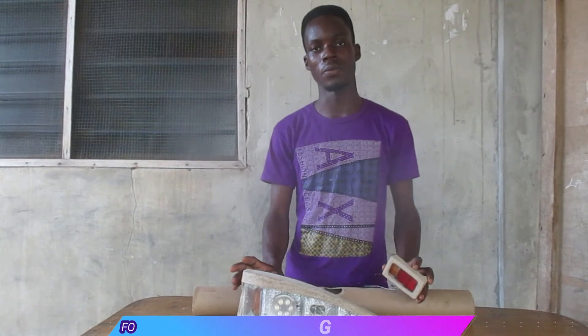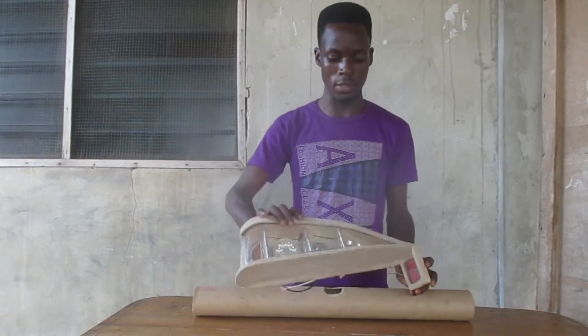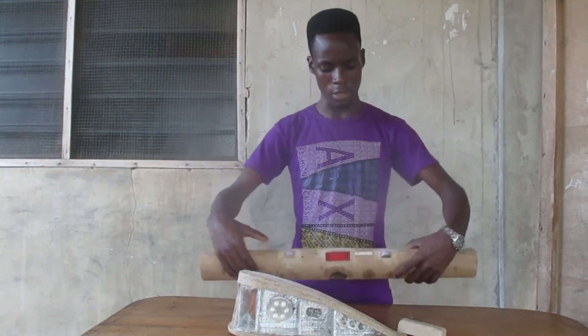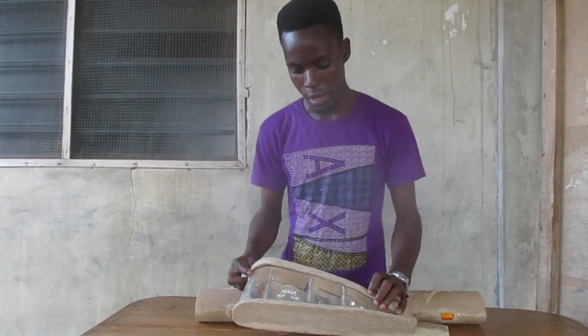So I decided to make another lighting system which will be removable. All these light systems are removable — these are the headlights and these are the tail lights. I also have this as my tail light, so I'm just going to quickly review it now.